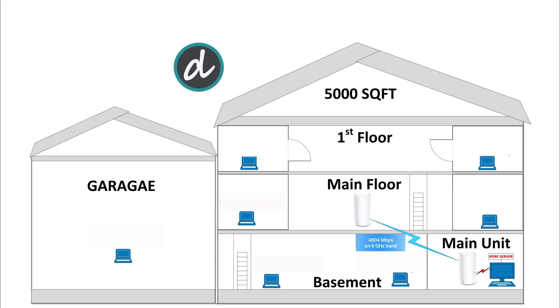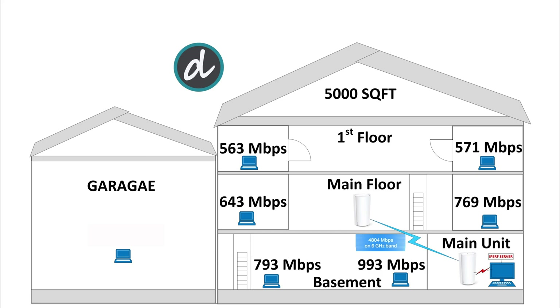As you can see, we get excellent results at every test location. In the basement, we achieved close to 1 Gbps wireless speed right next to the main unit, and close to 793 Mbps in the far left corner. On the main floor, we achieved 769 Mbps on the right side and 643 Mbps on the left side. On the first floor, we achieved 573 Mbps in the right corner and 563 Mbps on the left. Even in the garage we achieved 419 Mbps, which is excellent considering the signal had to travel through multiple walls over a great distance.